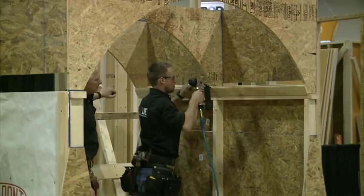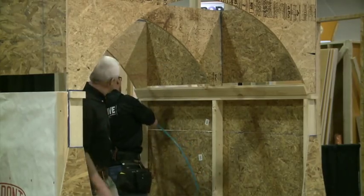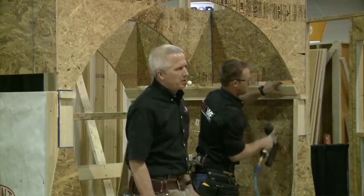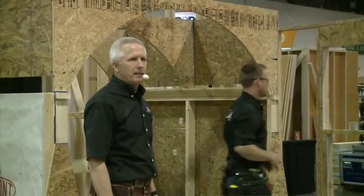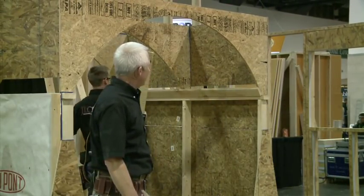Put one in the bottom - that just helps to keep it. We're just shooting this in with finish nails. That's all I would do on the interior anyway. It's protected.